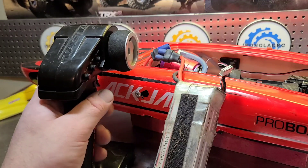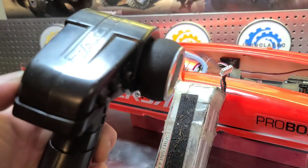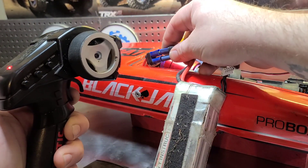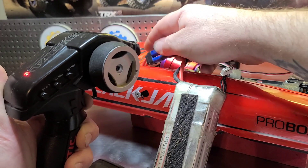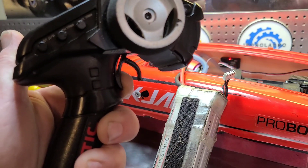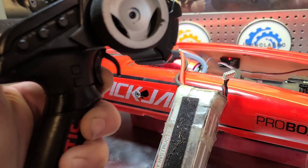First thing you want to do is pull your throttle to full trigger and hold it there. Turn your remote on. Keep it at full trigger while you're plugging in the battery. It's going to emit two tones and then a musical tone. Hold it down through that. We're in programming mode — one beep.